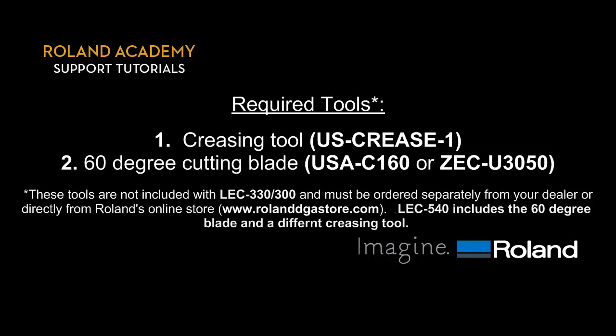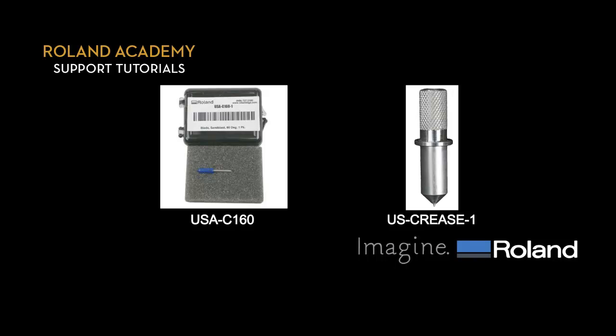The LEC 540, however, includes the 60 degree blade and a different creasing tool. And here are the pictures of the tools.